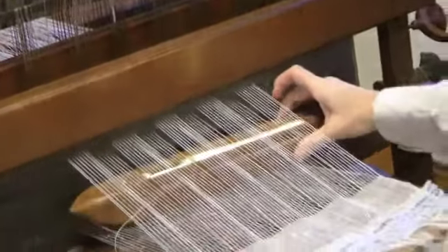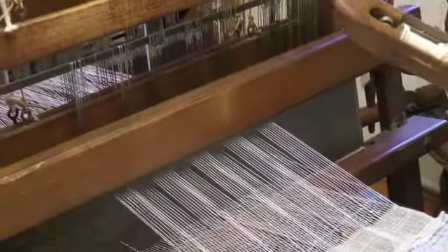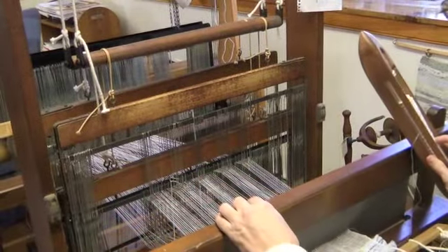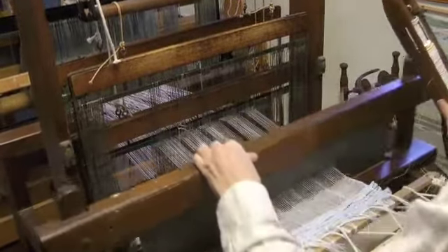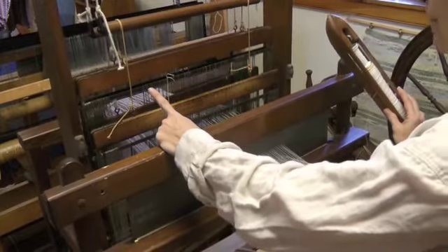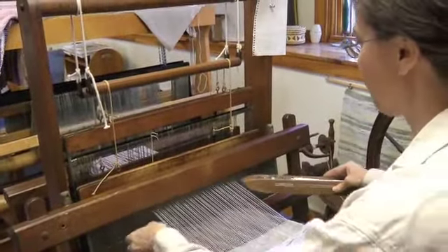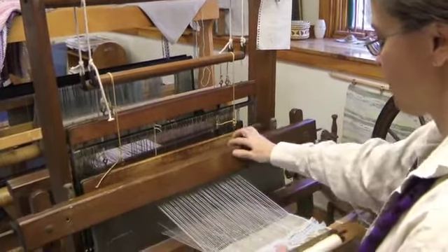Right now I'm putting the shuttle, which has a bobbin of yarn on it, into the shed, which is the opening here, made by pressing my feet on petals, which raise the harnesses. Every thread goes through one harness and one heddle so that it's raised or lowered. I push it forward so it makes it nice and even. And then I switch my feet on the petals to raise the opposite harnesses — that raises the odd threads, whereas the even threads were raised before.